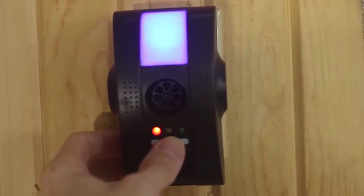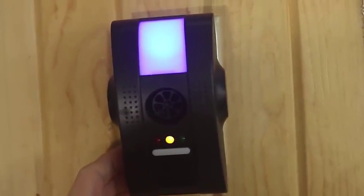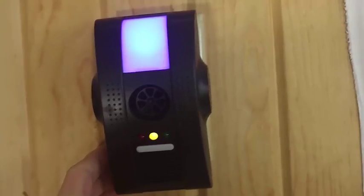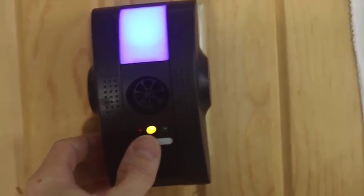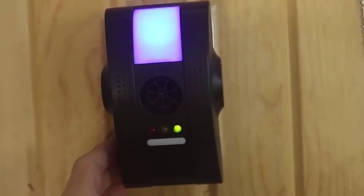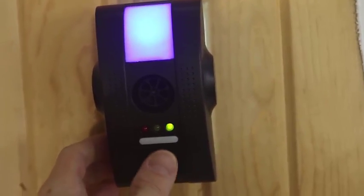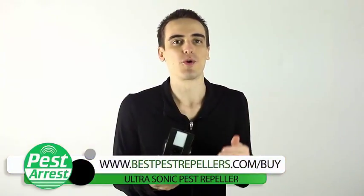A pulse is sent through the wires in your walls, which will irritate the pests and force them to find somewhere else to live. If the yellow one is on, that means the anions — sometimes called the negative ions — are working, which helps purify the air by neutralizing the airborne bacteria. And the green one is the ultrasonic technology doing its job; these ultrasonic waves make it too uncomfortable for the pests to settle. Although it covers 5,000 square feet, it doesn't bend around corners.